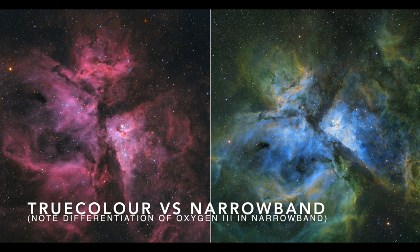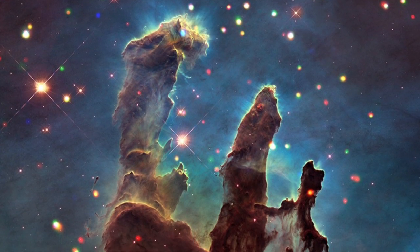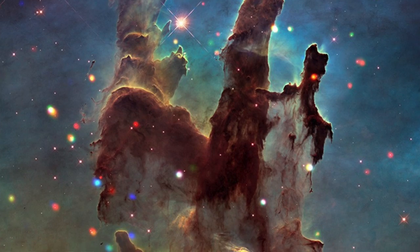A true colour image tends to always have this very ubiquitous look and feel of space — lots of red. You've seen those false colour images from the Hubble that look quite green. The Pillars of Creation is obviously the most famous example of this. That's where we're mapping hydrogen to the green channel — the Hubble Space Telescope palette.